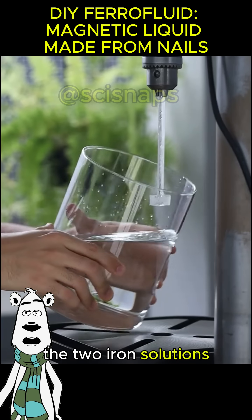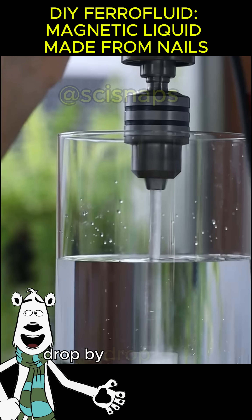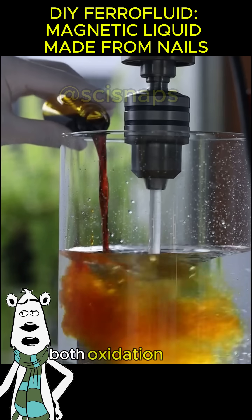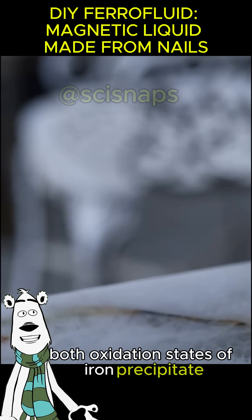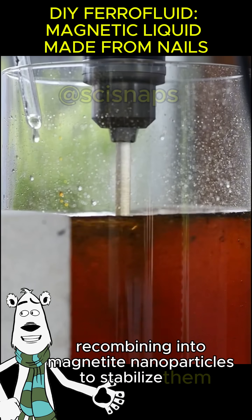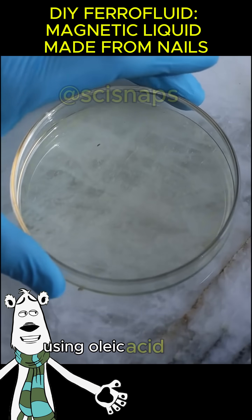The two iron solutions are added, followed by ammonium hydroxide drop by drop until the pH reaches ten. Both oxidation states of iron precipitate, recombining into magnetite nanoparticles. To stabilize them, ammonium soap is made on a petri dish using oleic acid from olive oil and ammonium hydroxide.